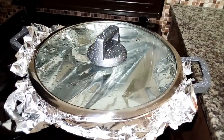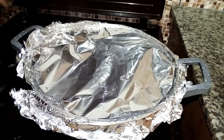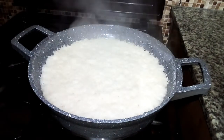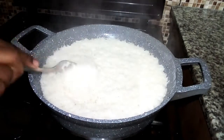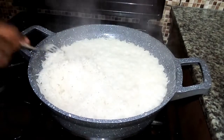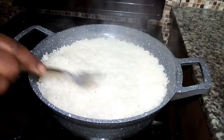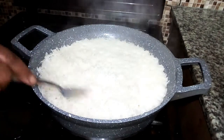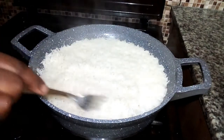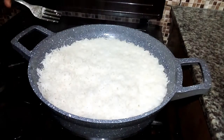Let me check on the rice again. So nice — I'm going to use my fork to check. As you can see, it is well cooked; the rice just comes out one by one. The aroma is out of this world. This is a very simple recipe you can make in the comfort of your home. Let me switch off the fire and serve the rice.